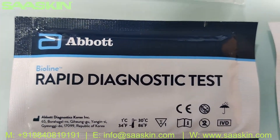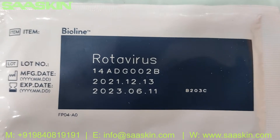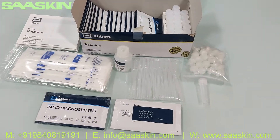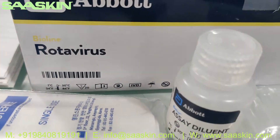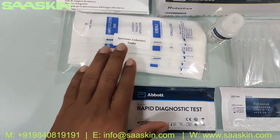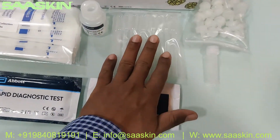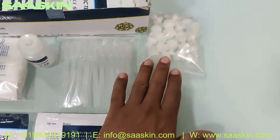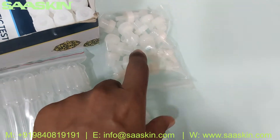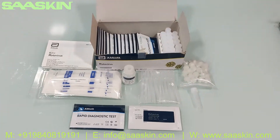This is the Abbott BioLine rotavirus diagnostic test kit. On the back side you can see the lot number, manufacturing date, and expiry date — 18 months on the standard. To summarize: this is the Abbott BioLine rotavirus 20-test kit pack, CE certified. Inside you get one IFU brochure, 20 specimen collection swabs, one 25 ml diluent buffer, 20 capillary tube fillers, 20 extraction buffer tubes, 20 nozzle caps, and 20 test cartridge devices.